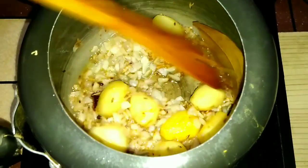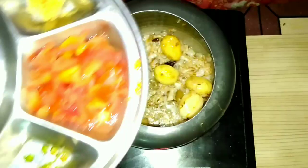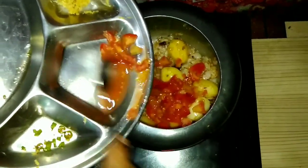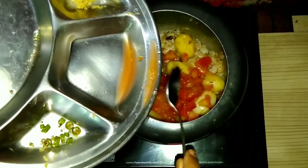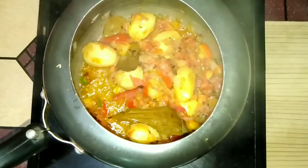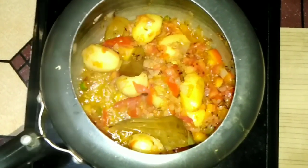When our paste is fried, I have chopped the tomatoes and added them. Now we will fry them well with the tomatoes. Remember that the tomatoes should be fried well.